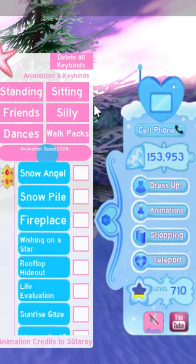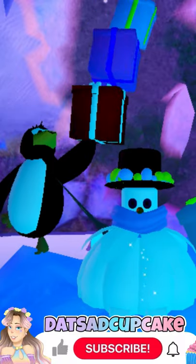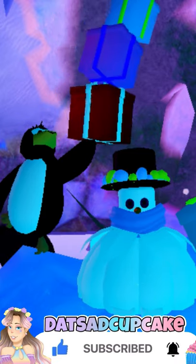Now, open animations and choose a sitting animation. It works best if your legs can't be seen. And that's how you become a snowman. Thanks for watching and don't forget to subscribe.